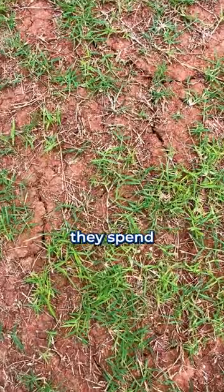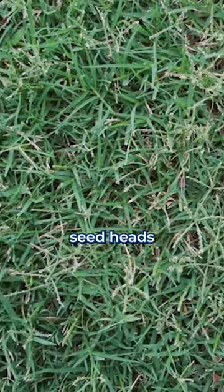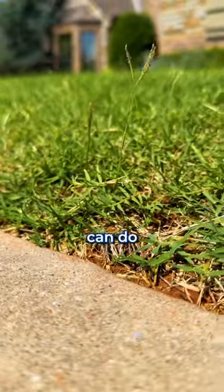This is bad for the grass because they spend a lot of energy growing these seed heads. But if you have seed heads in your lawn, just mow them down. There's nothing you can do.